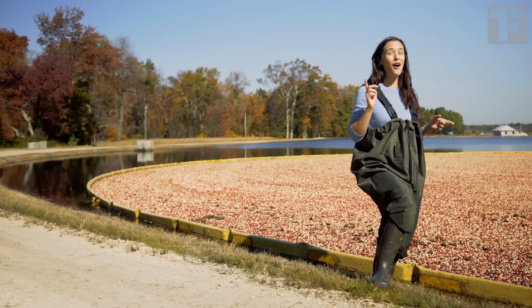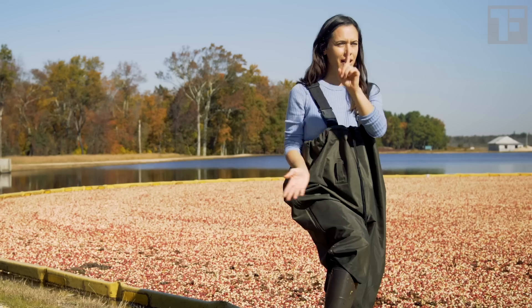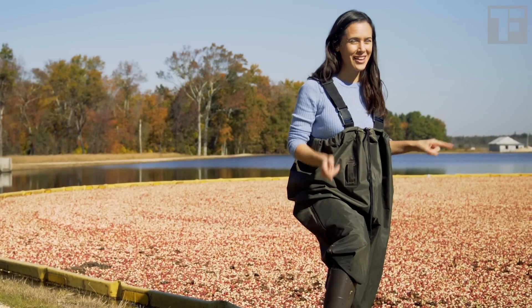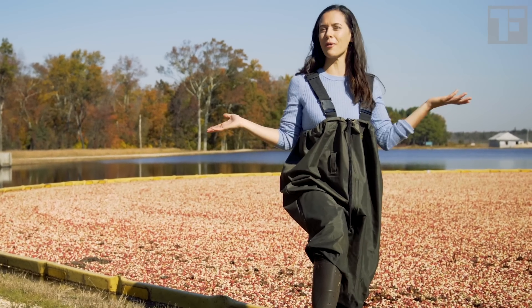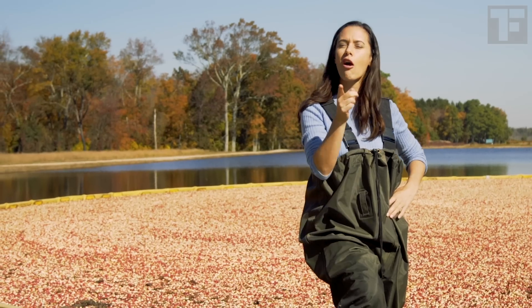So that's how you harvest cranberries. But how do they grow? Hint: not underwater. To find out, you have to watch our smash hit episode, Cranberry: How Does It Grow? Only on TruFoodTV.